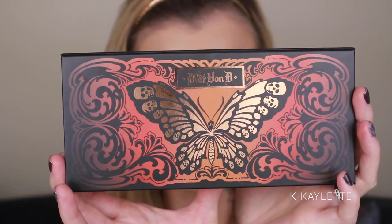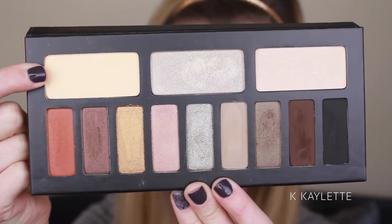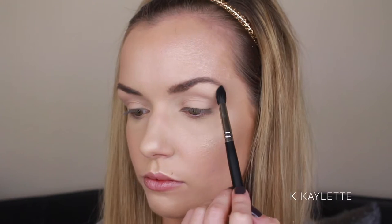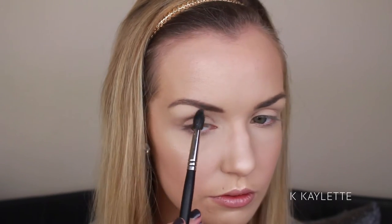Alright you guys, let's go ahead and get you zoomed in here. This entire tutorial is using the Kat Von D Monarch Palette. Using the lightest matte shade in the palette and the M505 brush, I am going to start to highlight my brow bone. This is just a matte shade, which I really like for highlighting. I usually don't do this first, but I decided to give it a go this time. Not only is this highlighting, but it's also creating a perfect base for our other shadows.